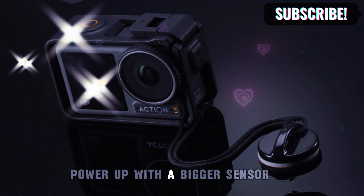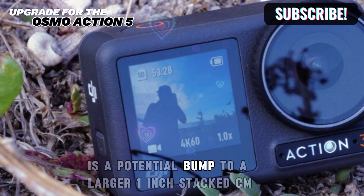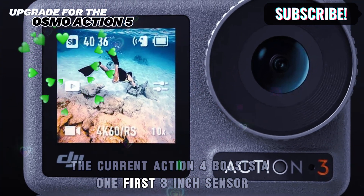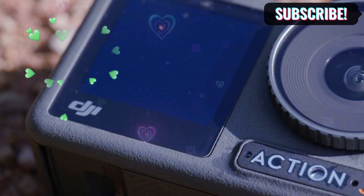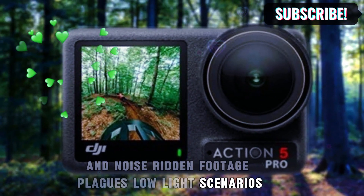Power up with a bigger sensor. The first and arguably the most significant upgrade for the Osmo Action 5 is a potential bump to a larger 1-inch stacked CMOS sensor. The current Action 4 boasts a 1/1.3-inch sensor, which delivers decent 4K footage. However, low-light performance leaves a lot to be desired — grainy and noise-ridden footage plagues low-light scenarios.